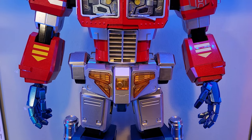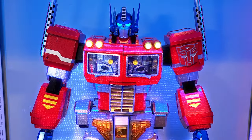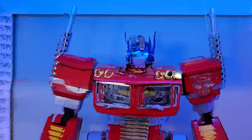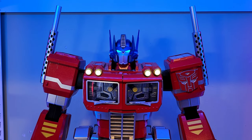I'm ready. It's from Cybertron. Freedom is the right of all sentient beings.